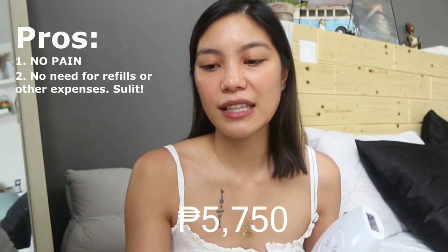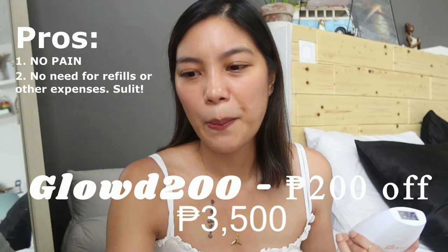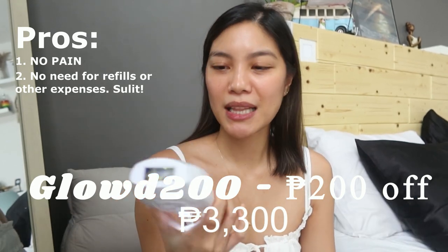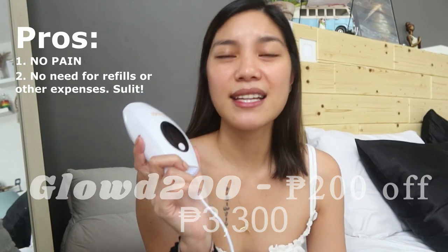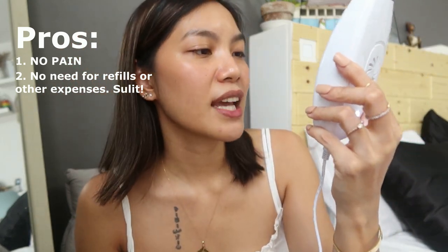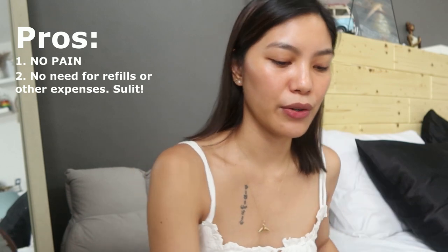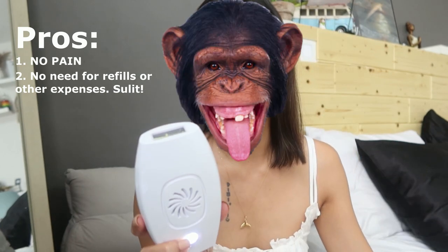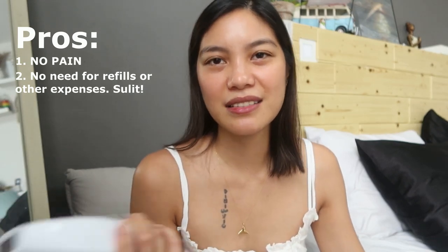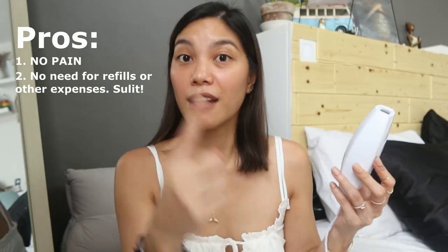Pro number two: it's a one-time payment. This is 5,750 on the website, but right now it's on sale for 3,500. I also have a 200-peso voucher code upon checkout, so it's just 3,300. One-time payment for the device, and you basically have it forever because it has 600,000 flashes. Even if you share it with siblings, you still won't run out of flashes. So imagine just one-time payment of 3,300 with my code.